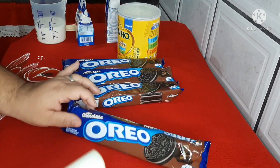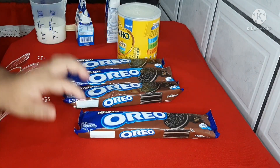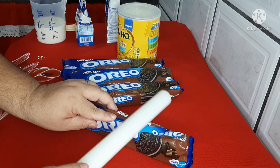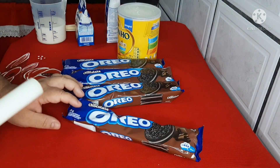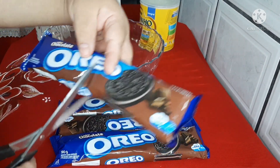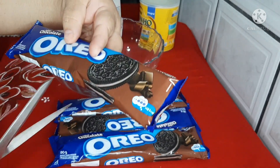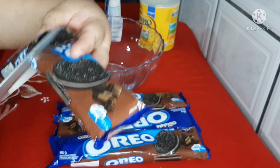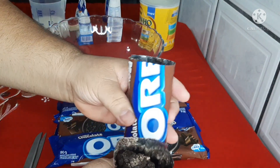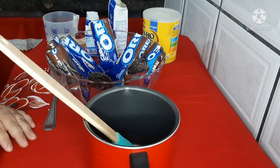O primeiro passo é a gente quebrar todas as bolachinhas, mas com o pacote fechado. Lembrando: você compra o Oreo do sabor que você gosta. Vamos dar uma quebradinha na bolacha. Pronto, essa embalagem de 90 gramas já está toda partidinha. A gente vai fazer dois picolés aqui. Vamos reservar e fazer com todos.